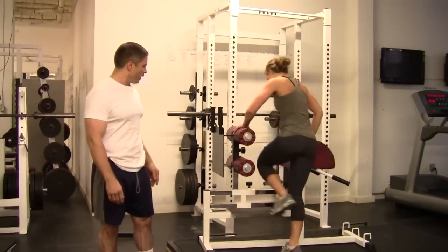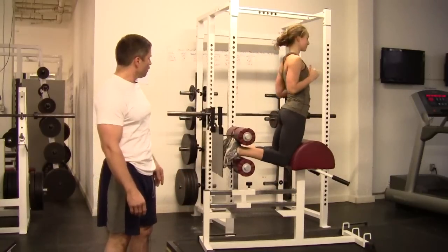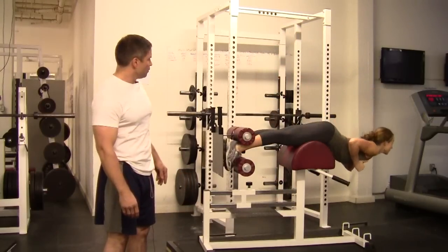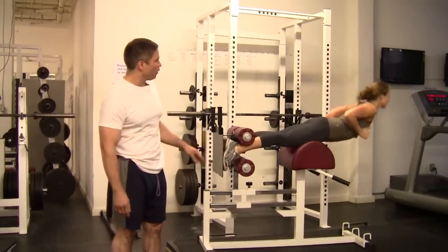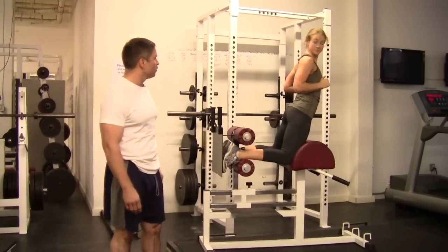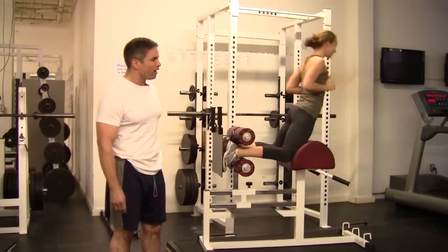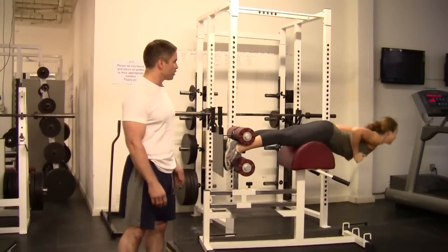Jamie's going to demonstrate real quick. When she's pretty much parallel to the floor and she goes up, it's really working the calves, the hamstrings, and the glutes — especially when you're up to perpendicular. When she goes all the way down, you're also working the back, much like a back extension.